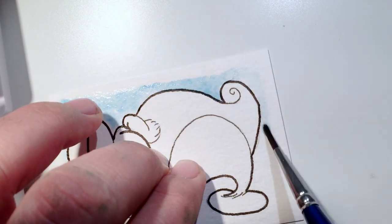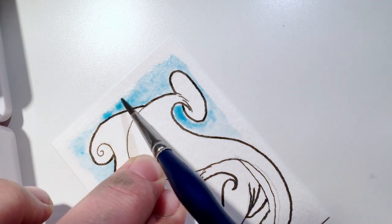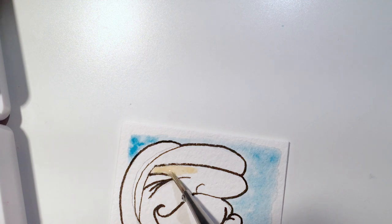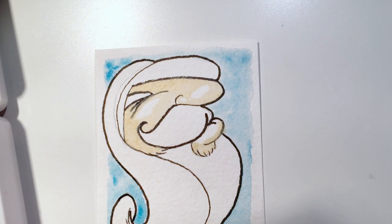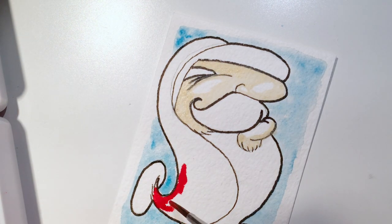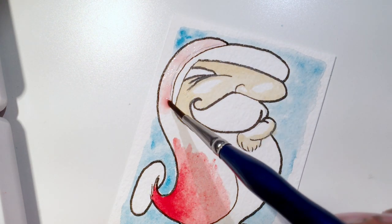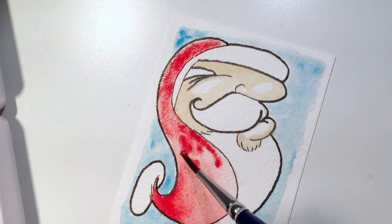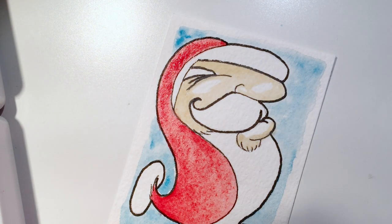Strathmore also makes a 100 and 200 series, which are student-grade papers. I keep a block of the 200 series for testing, swatches, or just playing around so I'm not using my higher-end paper. The 200 series is student grade — you get what you pay for. Their mid-grade is the 300 series, which is fine, but for me if I'm spending money on mid-grade I might as well go up to the 400 series.